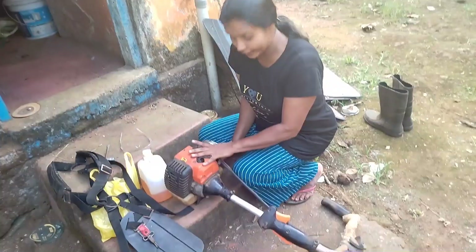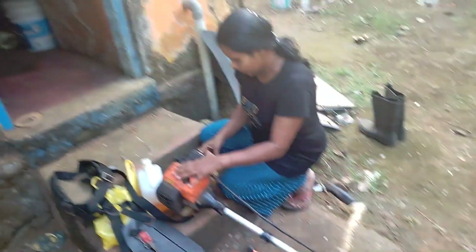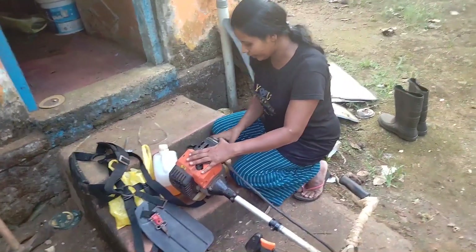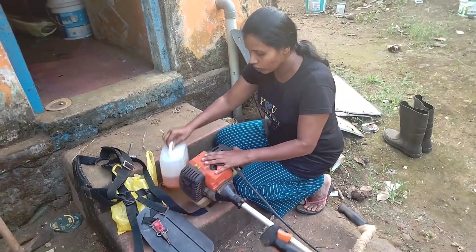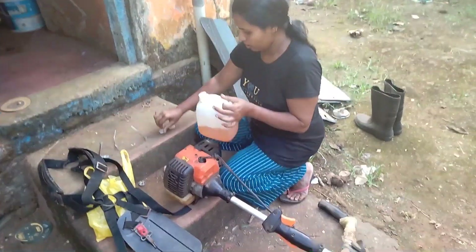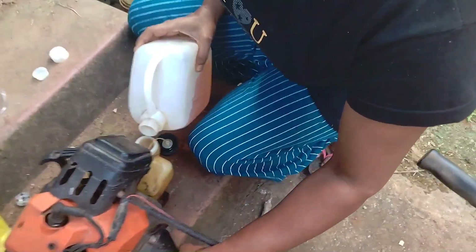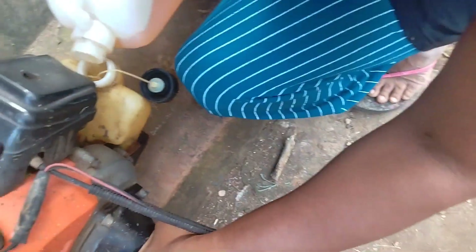I will use it. We will be ready for the machine — when we put the machine, we will put the machine on the machine.